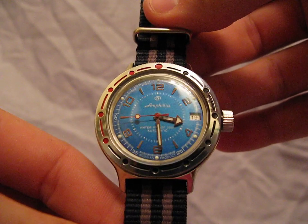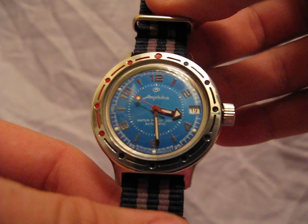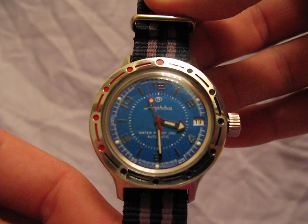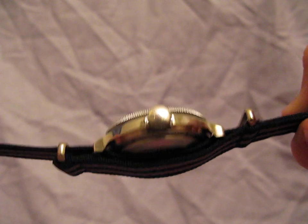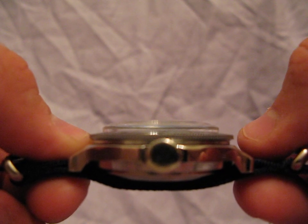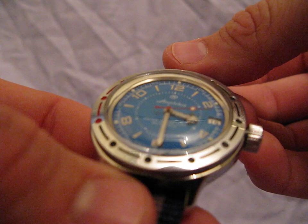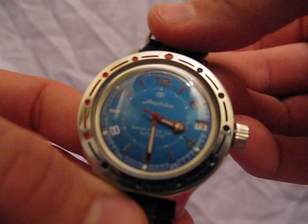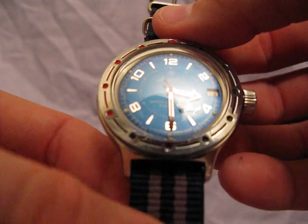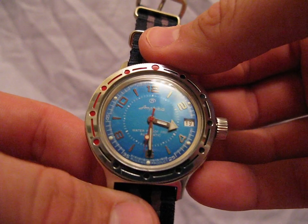So aside from the quick-set date feature — which I will not lie to you is very annoying — I really only put this watch on when it's close to the date because I don't enjoy setting it. If they made an Amphibian that didn't have a date window, I'd probably buy a couple and wear them all the time. The crystal is absolutely massive for this little watch, and it says waterproof 200m — with that big coke-bottle crystal, it may just be possible. If you haven't gotten into Vostok yet, you really ought to look into them. They're super cheap, very cool, and you'll get lots of questions and comments about it.